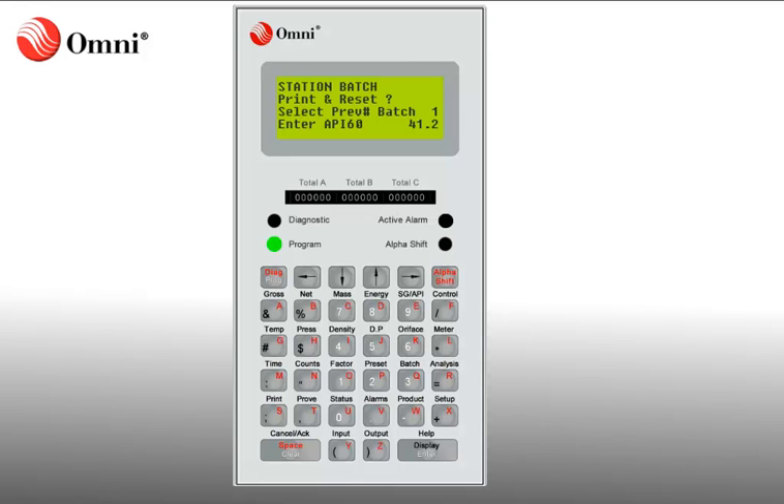To print and reset, you must enter a Y for Yes. To enter alpha characters, press Alpha Shift, then press Y. After the Y is input, press Enter.